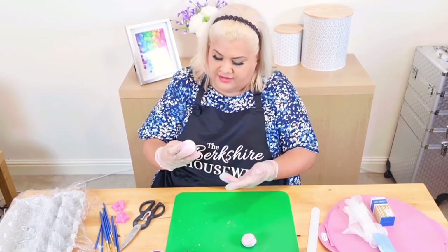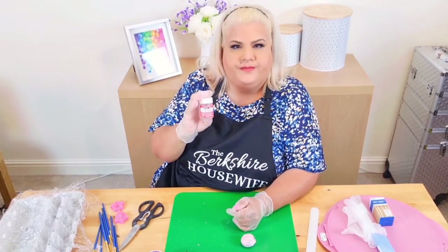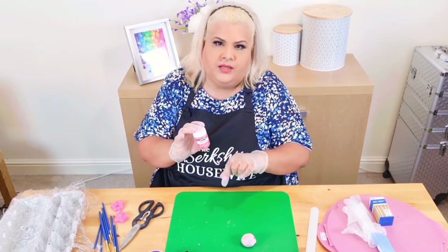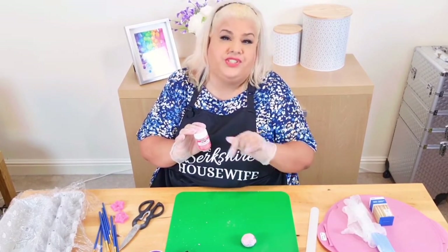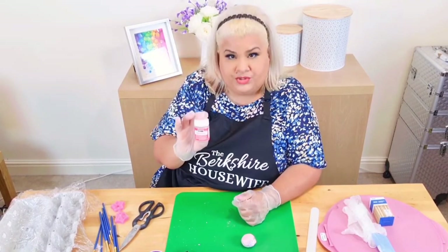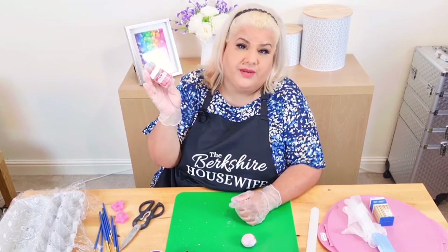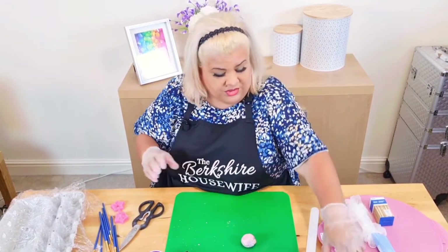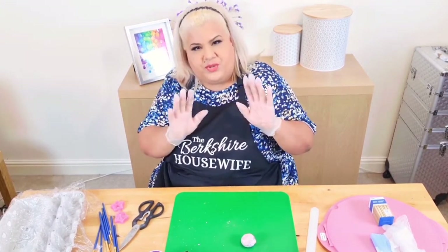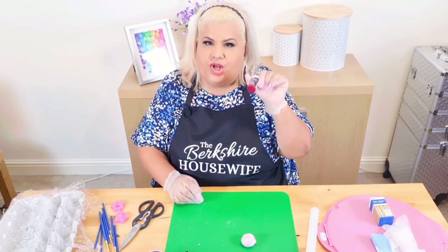I'll also be using edible glue — this is leaking a bit already, I didn't close it properly. Now, in order to make the pearls stick into the centre of the flower, I need to use some glue, and obviously it's got to be food-safe glue because if someone wants to eat the sugar flower, they can. I got this from Hobbycraft; you can get it online as well. I'll put a link in the description. I am wearing gloves because from years of experience, when you get gel stain on your hands, it stays for a long time.